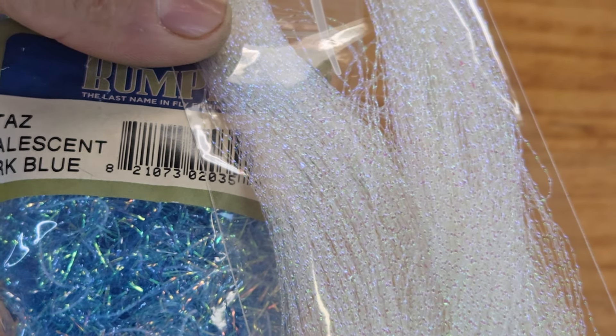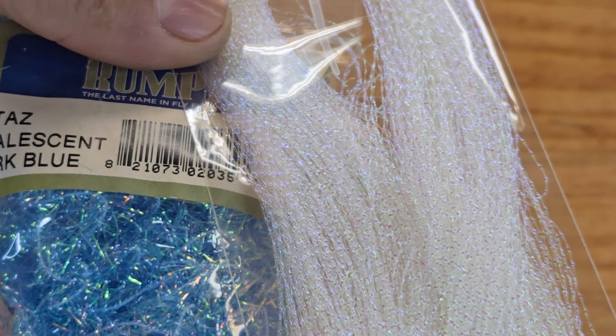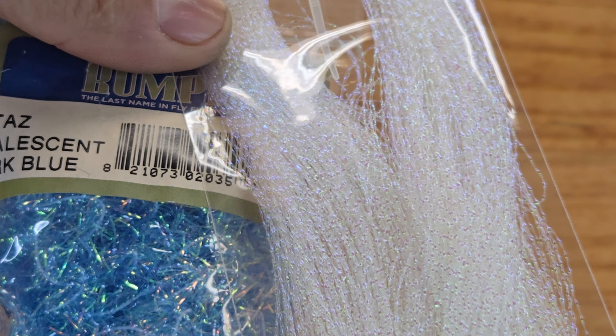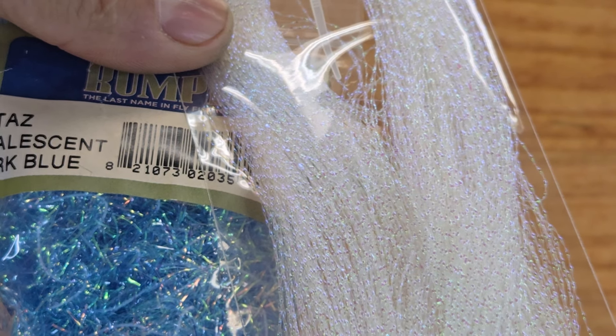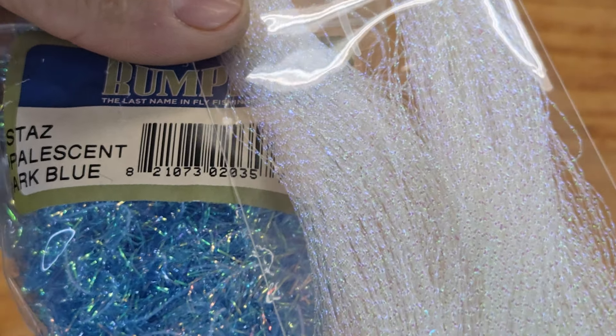All right folks, let's go start tying jigs again. I want to apologize for the last video I posted yesterday — I noticed my camera was low and went dead. I figured it out just too late when I posted the video, but I just wanted to apologize to you guys.